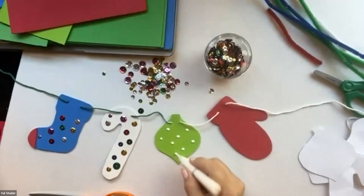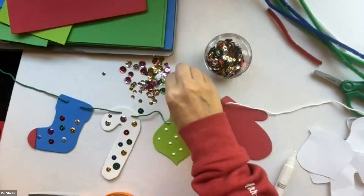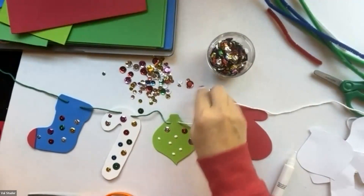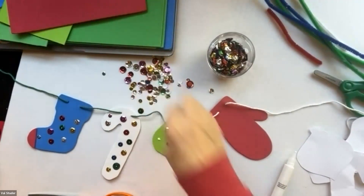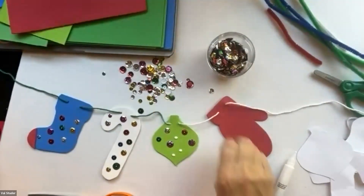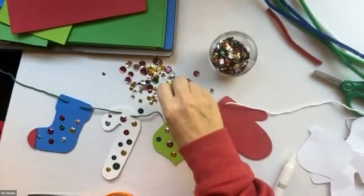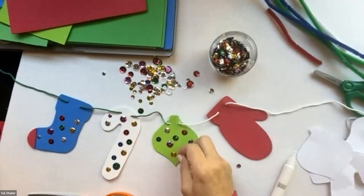We have a question: can you explain stringing the foam pieces again? Sure! Let me get these sequins on and I'll show you again. If you don't have a plastic needle, you're going to have to make a little slit with your scissors — you might need an adult to help with that. But if you have the plastic needle, you should be able to push it right through the foam. I'll show that again in a second. Let's use silver sequins.